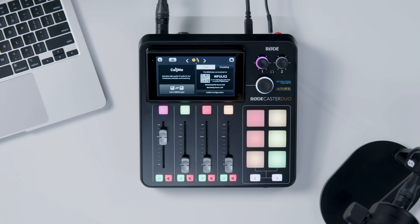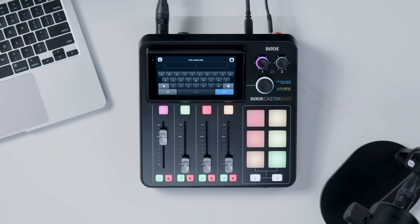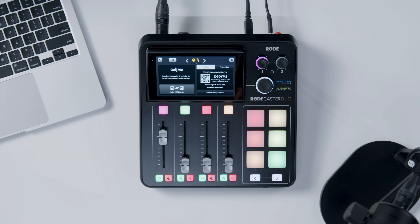To make a call, just tap the CallME channel icon, then hit 'Call a RODECaster.' Enter the other user's joining code, and your RODECaster will connect once they accept. To receive calls, first enable hosting on your device and share your CallME code. Your personal code is unique to your device.